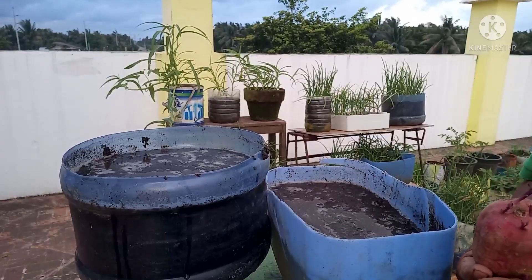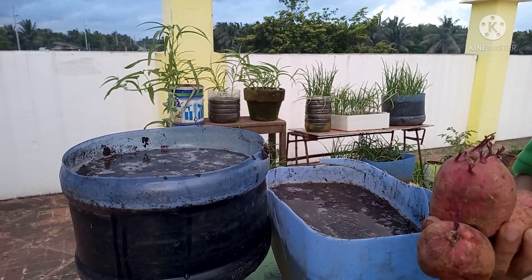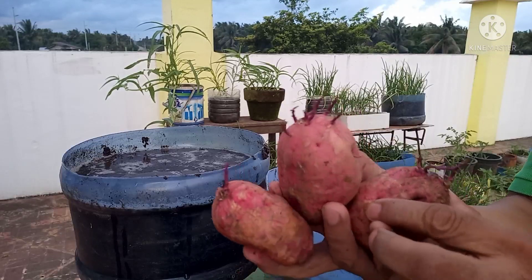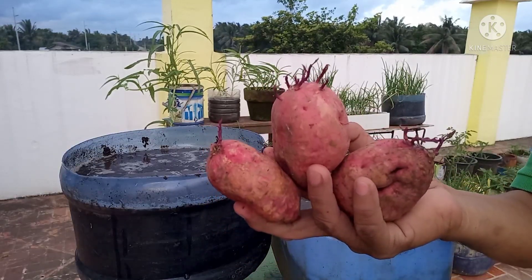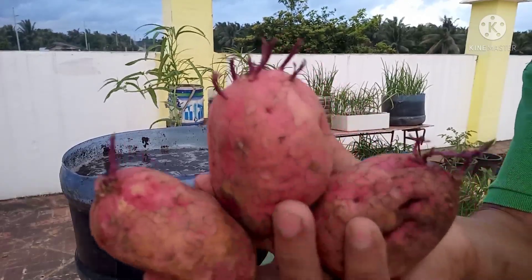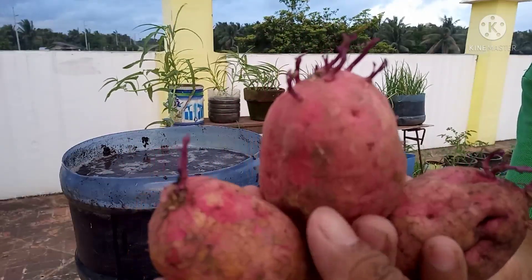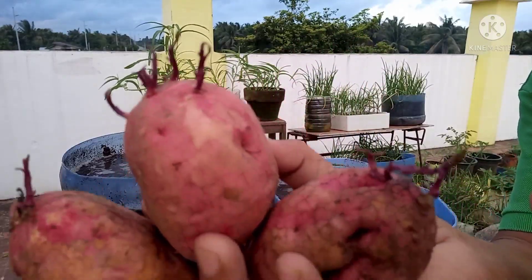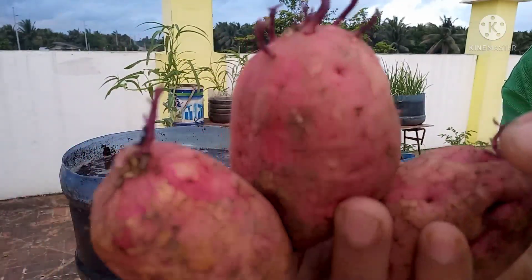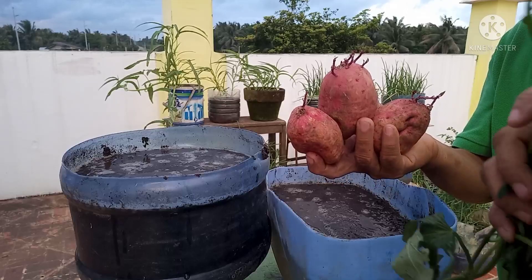So magtanim na po tayo! Dalawang pamamaraan po ang ituturo ko sa inyo. Ang una po ay itong ugat nya — yung root crop nya mismo ang itatanim natin. Kung napansin ninyo, ito po ay may mga tubo na — pinatubo ko po yan para meron akong magagamit na planting material. Ang pangalawa naman po is through cuttings.